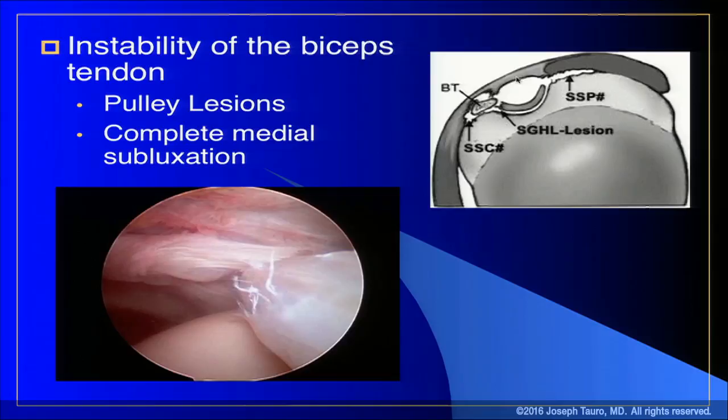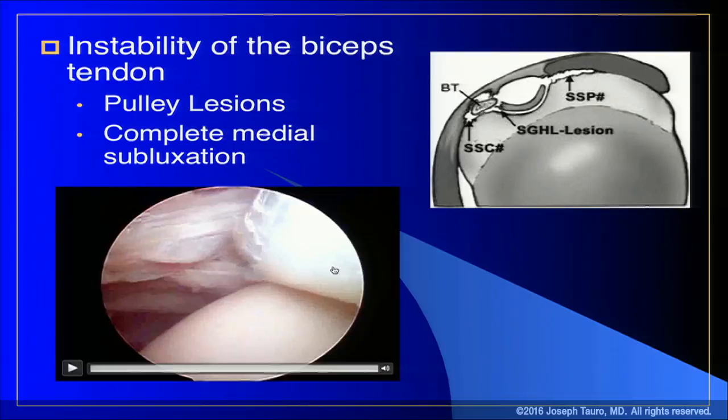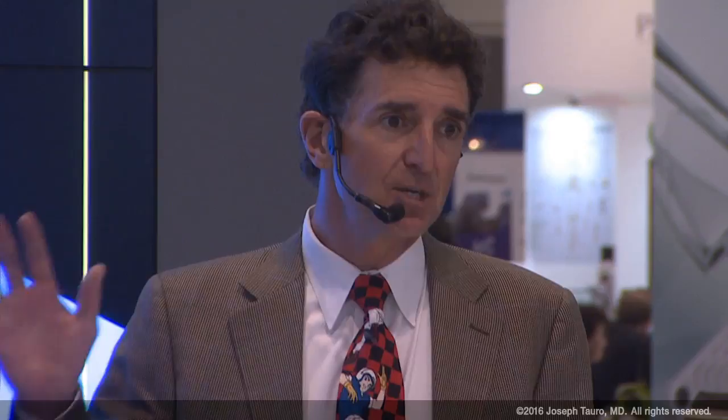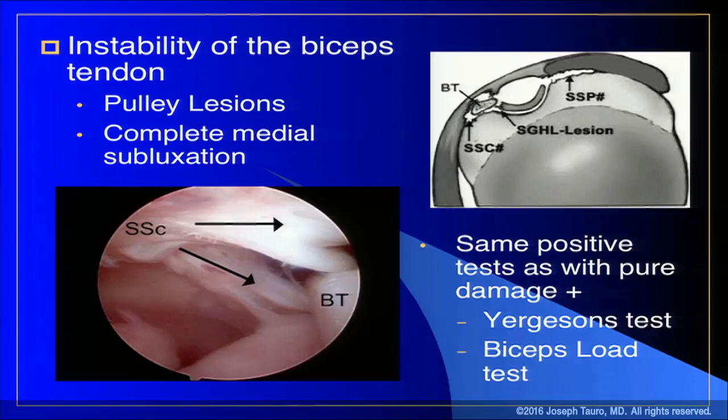There are also instability problems with the biceps. A pulley lesion is a disruption of the rotator interval and coracohumeral ligament support for the biceps in the bicipital groove; when that tears, the biceps slips out of the groove down to the top of the subscapularis. You can have more complete tears where the biceps goes through a split in the upper subscapularis, causing instability. These cases have the same positive tests as pure biceps tendon damage, plus a positive Yergason's test and possibly a positive biceps load test.